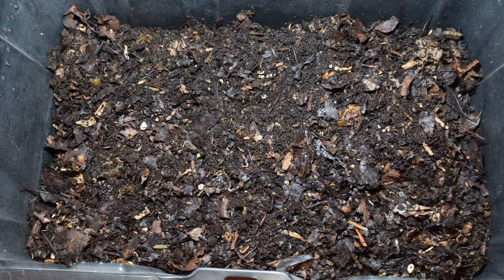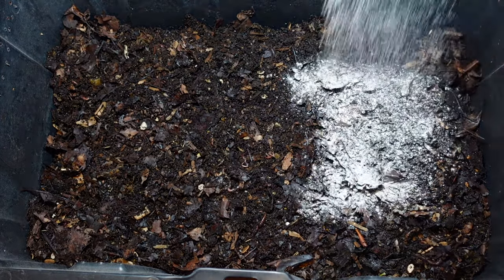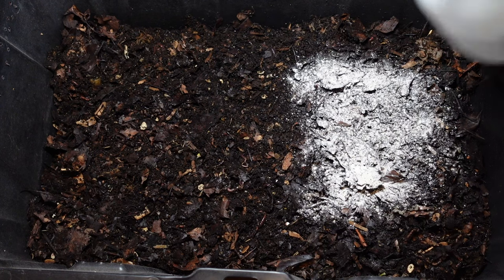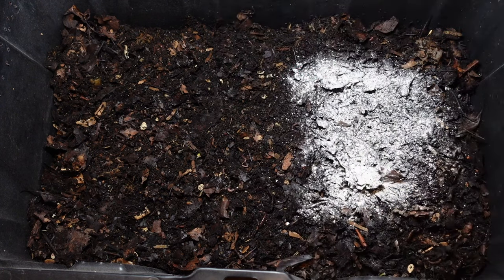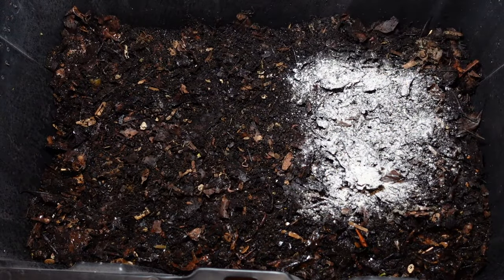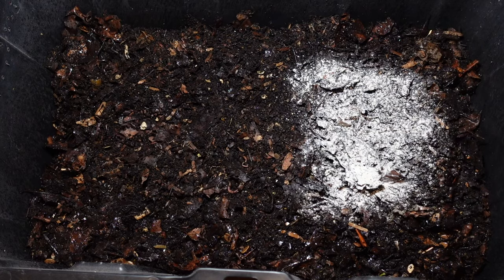I'll go ahead and put a little bit of the worm chow over top of the feeding area. To see if this helps the sides out, I have my little watering can — added a little water on the outside — and then I'm going to place this bubble wrap back.